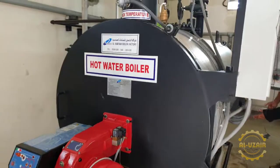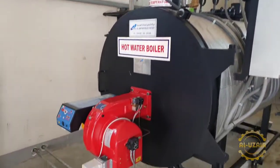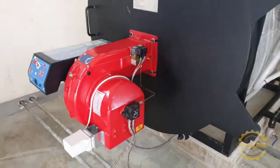Hello friends, today I will discuss the hot water boiler with the CBI Italian burner. You can see that this is a burner with two solenoid valves, stage 1 and stage 2.